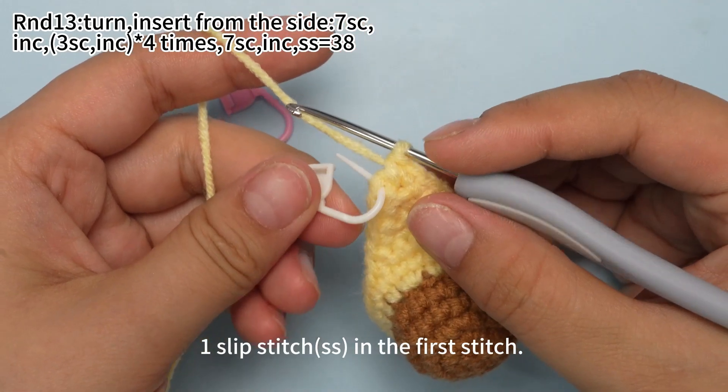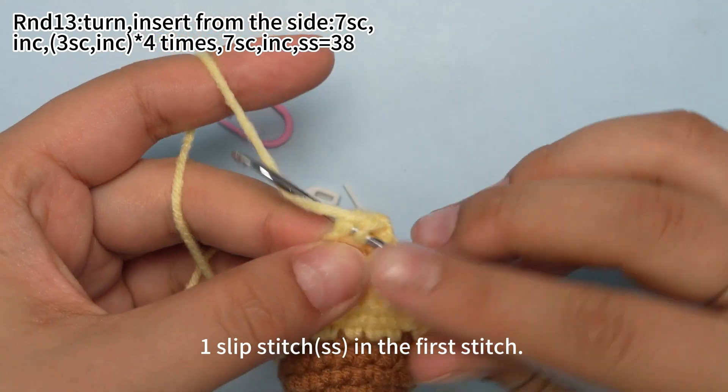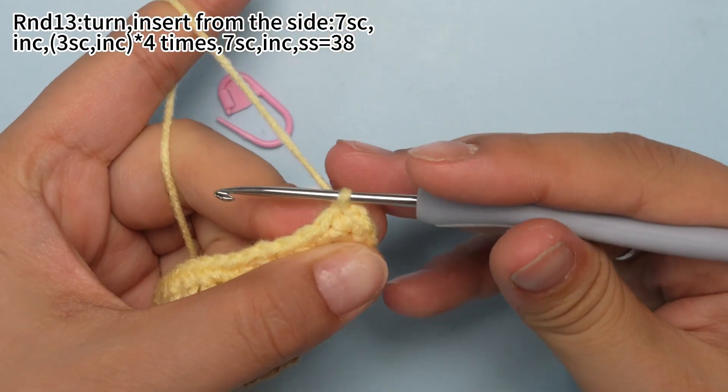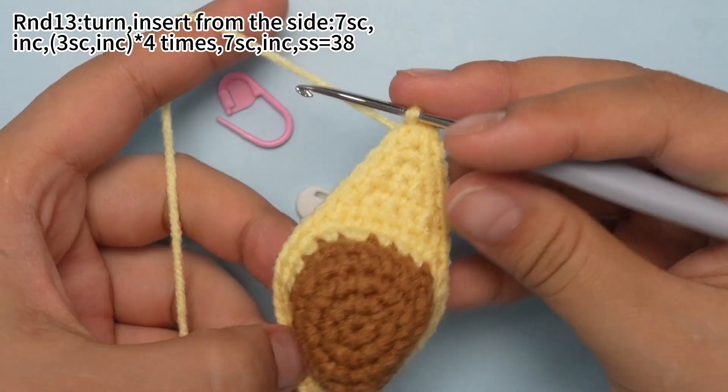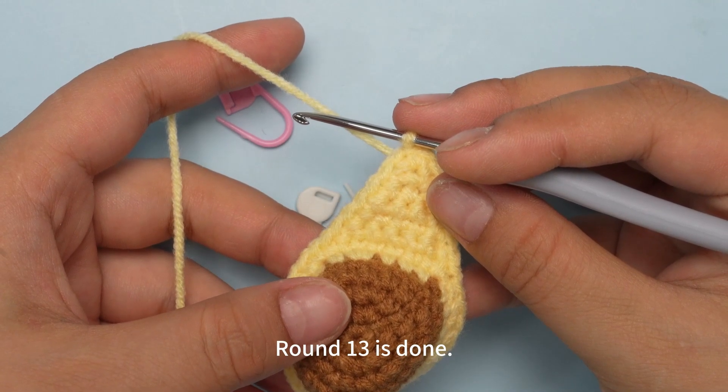Remove the marker. One slip stitch in the first stitch. Round 13 is done.